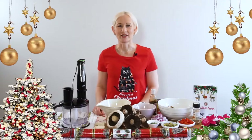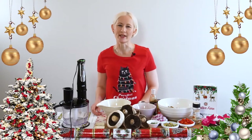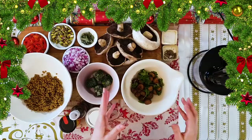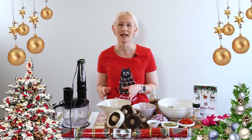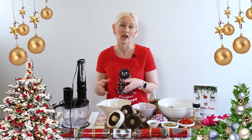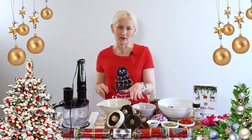Cancer treatment side effects of taste change and smell changes often means an aversion to meat, but it's really important that you find another high-quality protein source. Today I'm doing that in the form of mushrooms. This makes a really attractive dish on the plate — it's a mushroom Wellington, inspired by a beef Wellington or even white meat wellingtons.